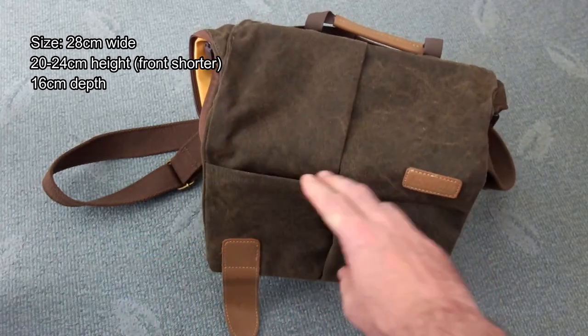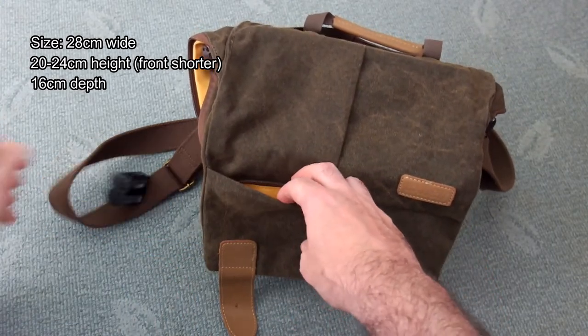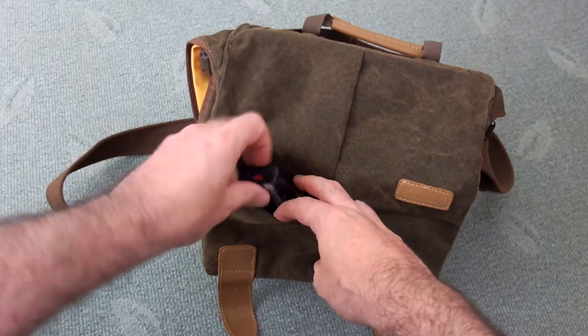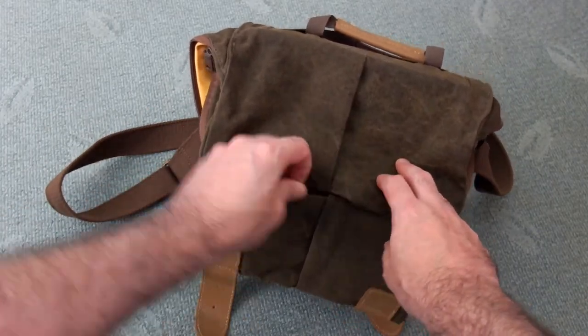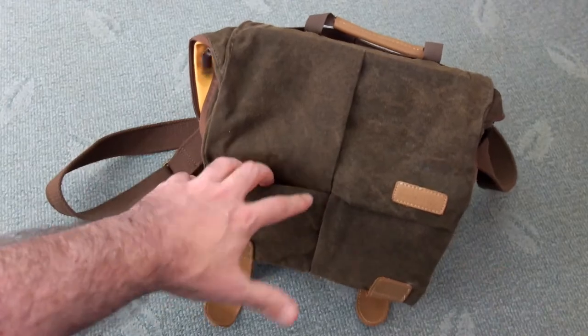You have two pockets — you can see me zipping them up at the front. These are concealed pockets so you can fit things like cables, batteries, and a smaller filter into those. It's quite handy because you can get to them even when the bag is shut.